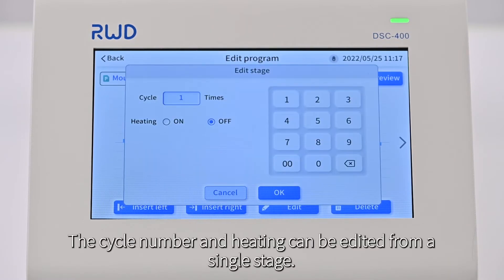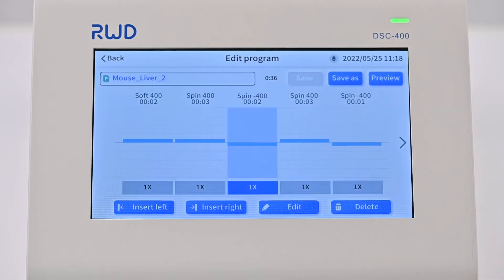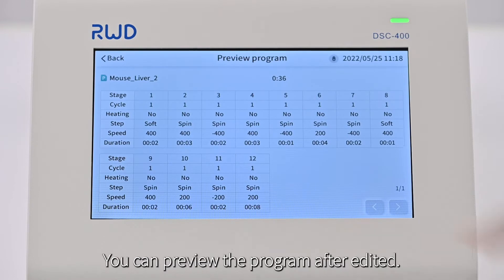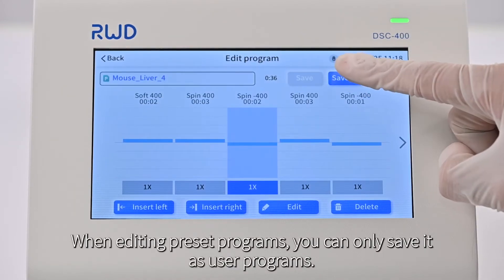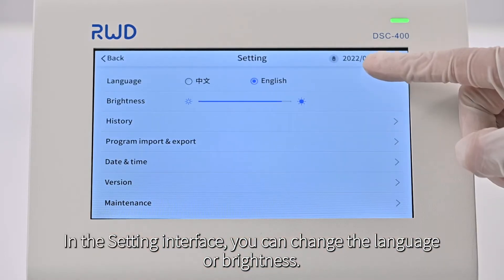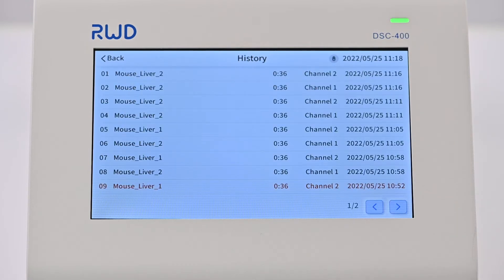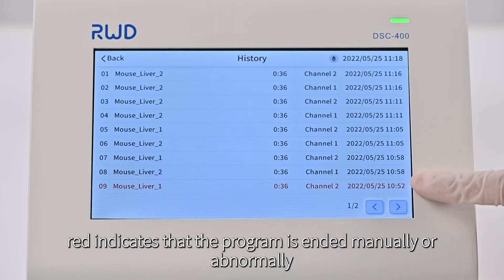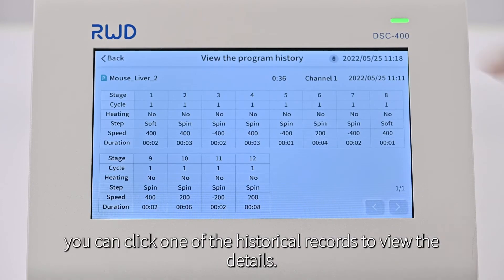The cycle number and heating can be edited from a single stage. In the history interface, red indicates that the program ended manually or abnormally, black indicates it ended normally, and green indicates the program is running. You can click one of the historical records to view the details.